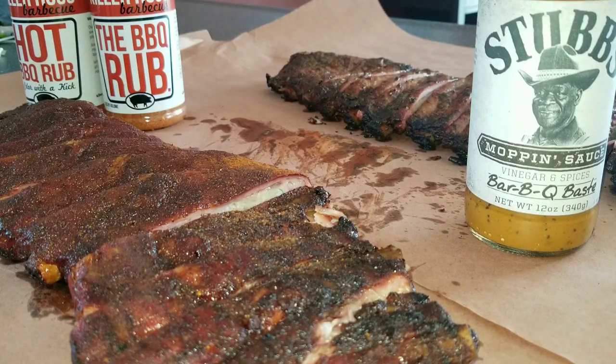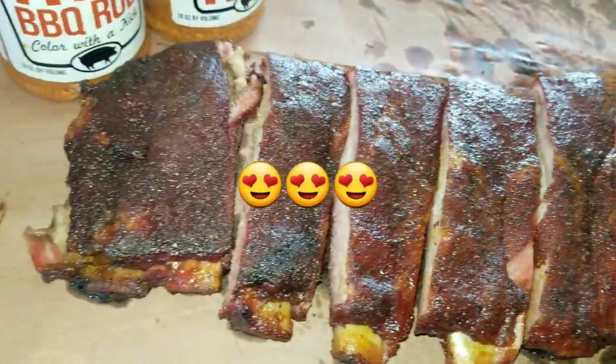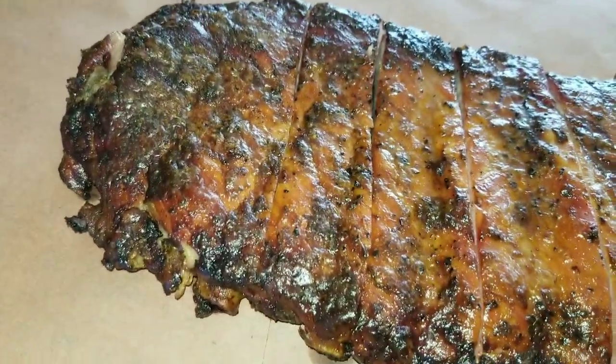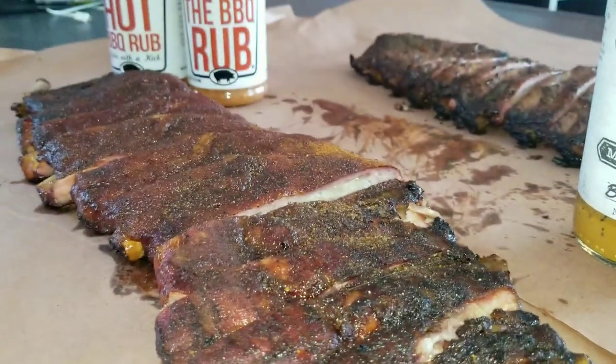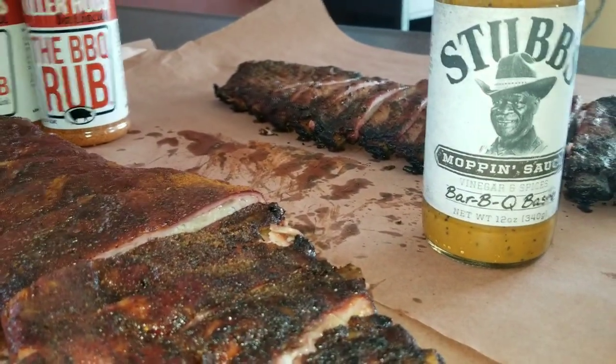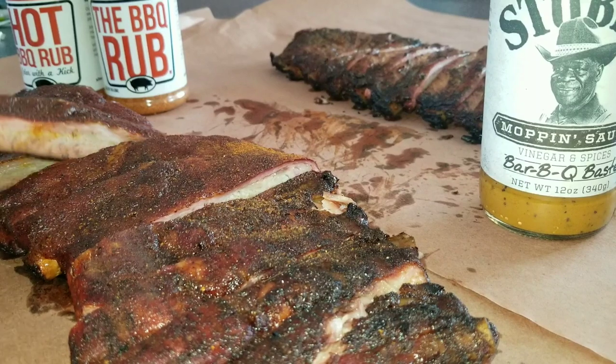Okay y'all, I'm back. It's been about six hours. I took these things off and let them set for about 10-15 minutes just to cool down a little bit. I'll show you what I have - the back ones are the Stubbs mopping sauce ribs and the front is the Killer Hogs. Let me show you a preview of what they look like - that's the Killer Hogs, and in the back here we have the Stubbs mopping sauce ribs. Now the only thing left to do is taste them.